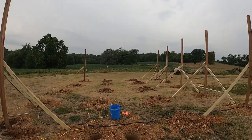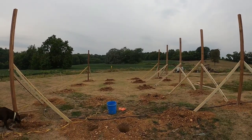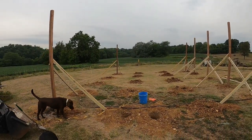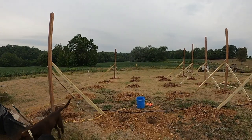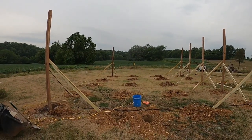Once we get the posts done, you'll see them up and we're going to start connecting them together, get the wire in, and show you how we're setting it up. If you've been thinking about the same thing, hopefully this will give you some ideas to put something together for yourself.